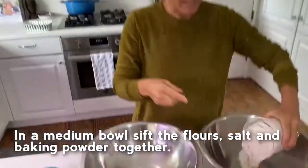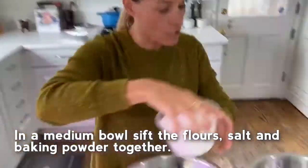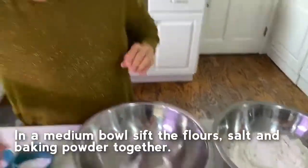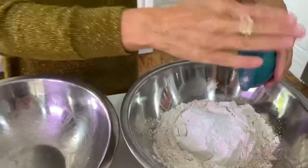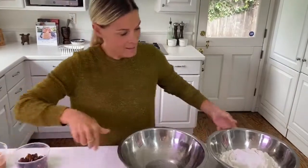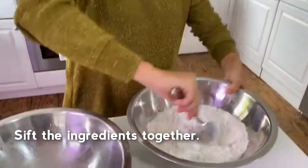First, I'm going to add my sifted flours together. All my dry ingredients go in first. So I've got my two flours that go in, and then I'm going to add in my salt and my baking powder. That's going to make it rise. I'm going to mix that up really good, just kind of get it mixed in nice.